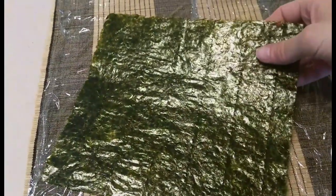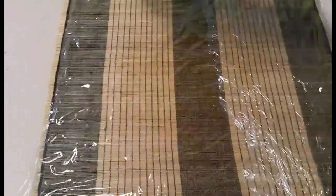Lay this out. See how there's a smooth, shiny side? I'm going to put the textured side up.